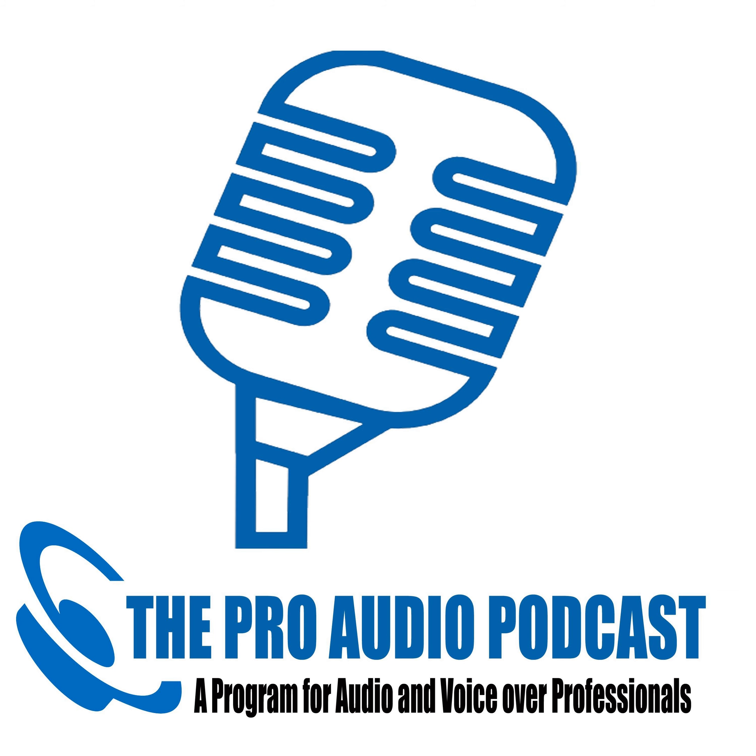Don't even get me started on people who use studio monitors in their bedroom or office with absolutely no proper placement or acoustic tuning to the room — that's a whole other discussion. But if you want to hear absolutely everything, in-ears seal everything out so well that you can really, as my clients have proven, hear every little mouth click. You're reassured that what you're sending out, you actually know what you're sending because you've heard it through sealed in-ears.